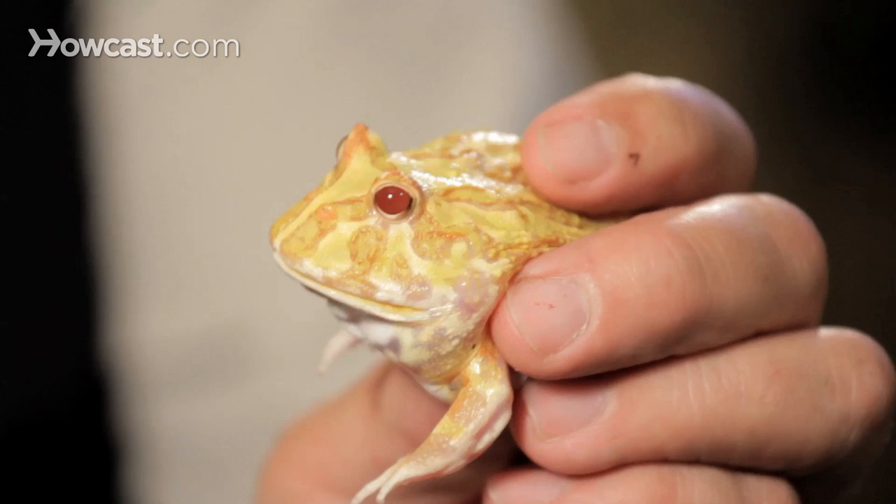Pac-Man frogs are some of our favorites as far as animals to keep in a small terrarium.